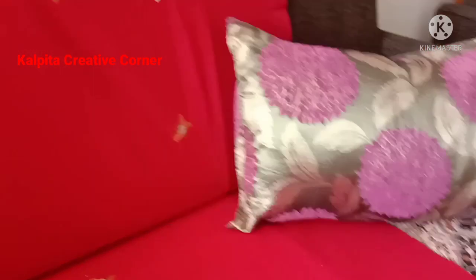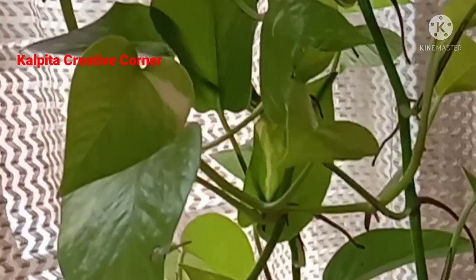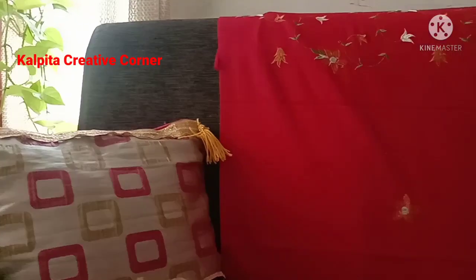I have a rectangle and square shape. I added the color and I will show you how to make a look.